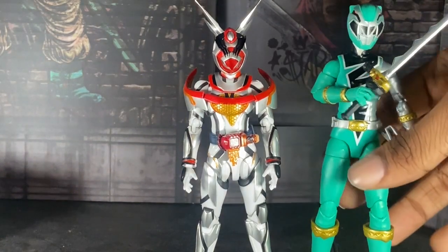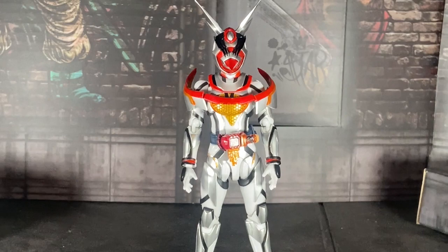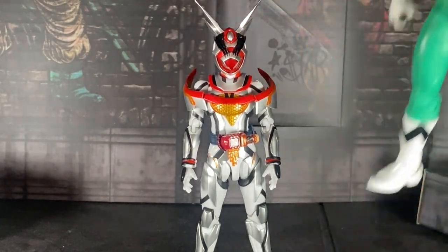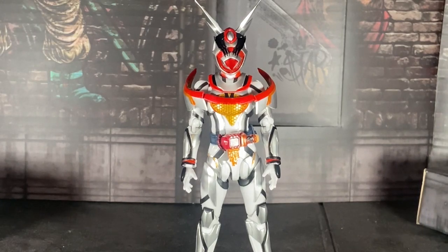I have a lot to say about them. Here she is with Ginga Green. I watched Ginga Man last month, by the way, and I loved it.